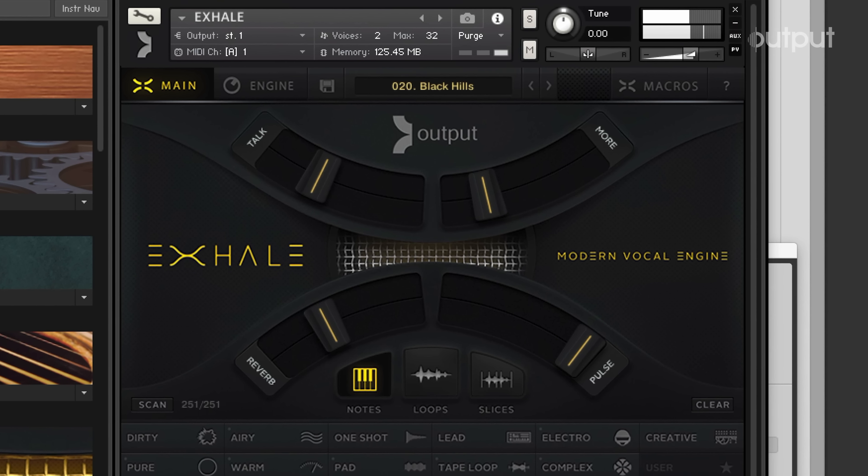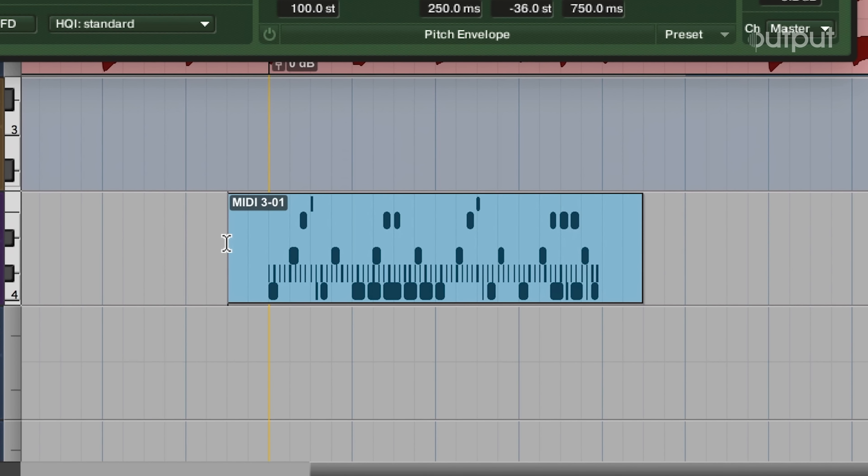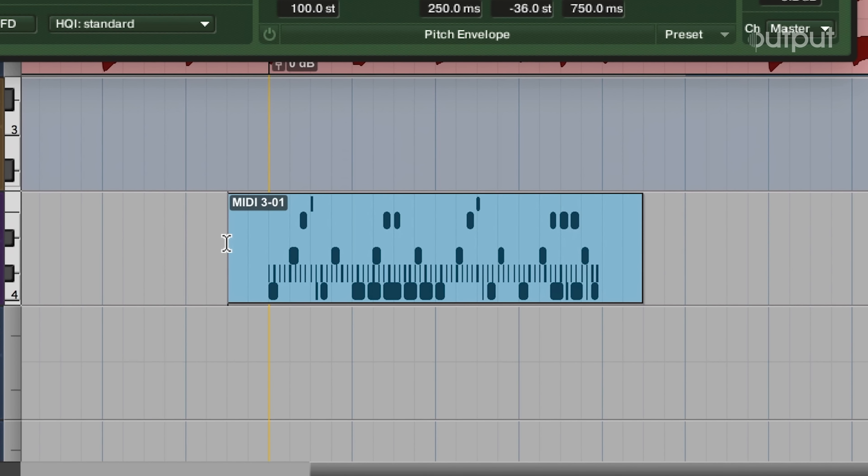Right now I'm kind of focusing on creating a verse section. I'm gonna take this part from Exhale and play with that some more. My whole process is just trial and error — I'm trusting my ears, trying different things, seeing what works and what doesn't. I think this is enough to inspire me to add drums.